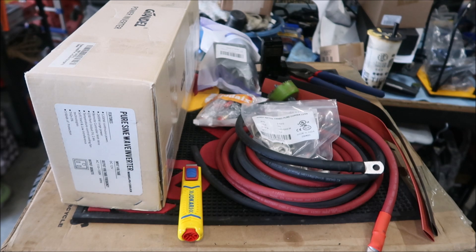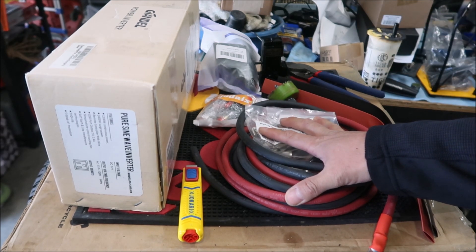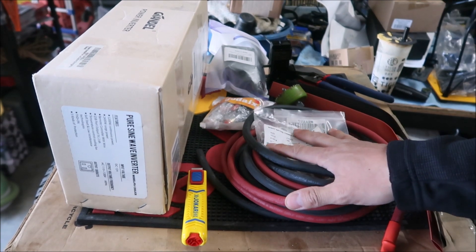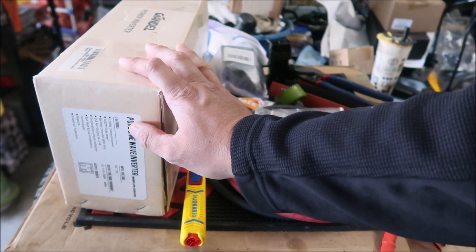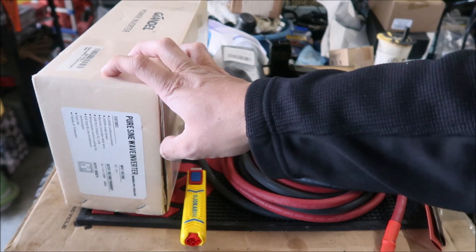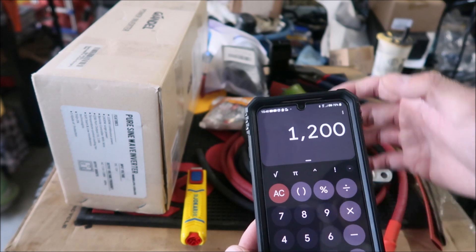Here are all the goodies assembled for the inverter install. The inverter is right here. For the wiring, I did some Google research and a little bit of math. This is a 1200 watt inverter — it can do 1200 watts continuous and 2400 watts surge.